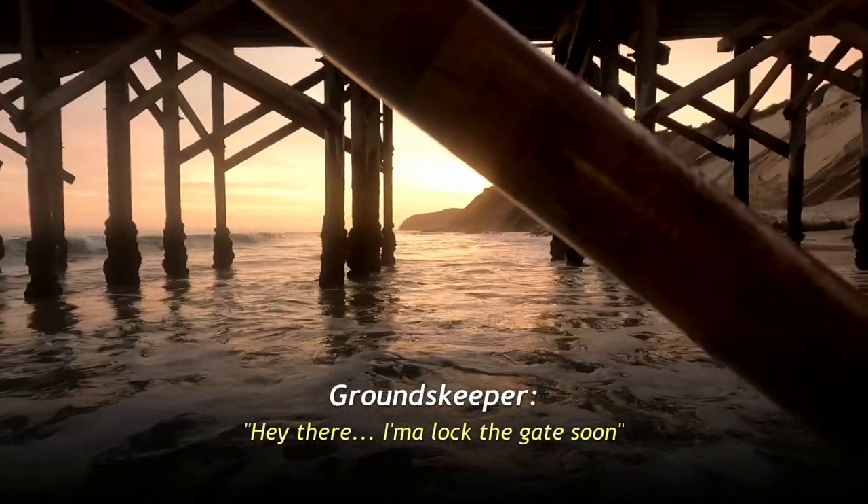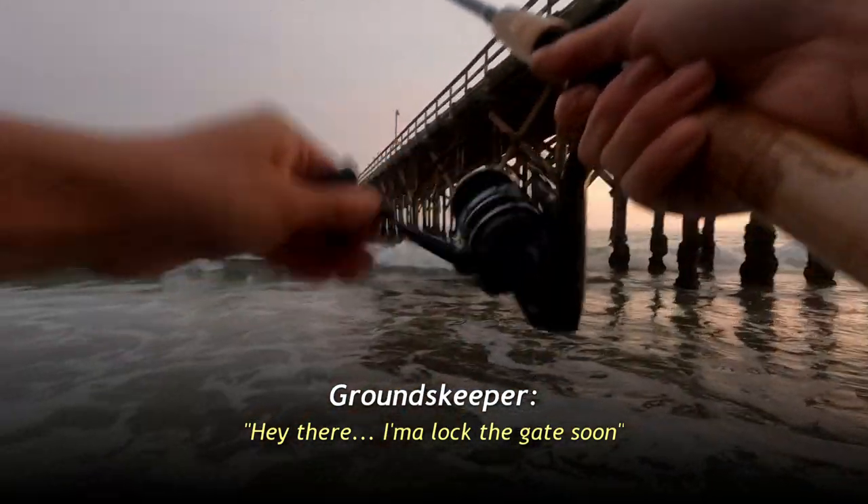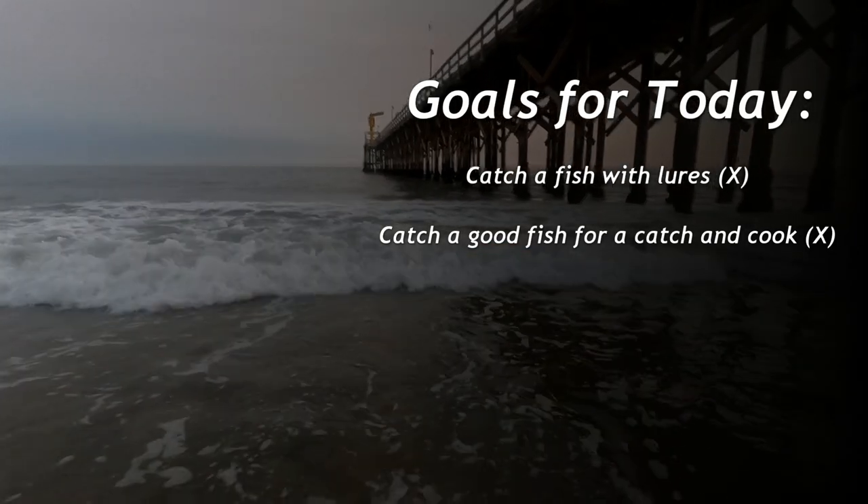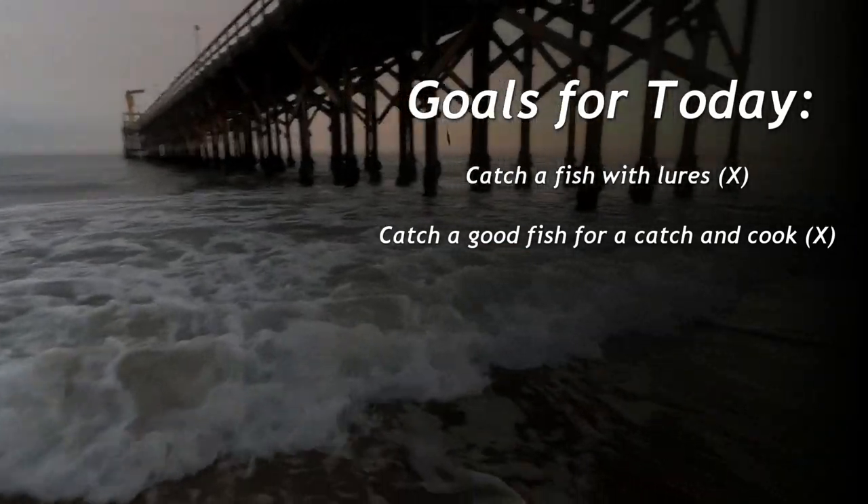Oh, okay — got it. Well, I guess it's time to go. They're gonna lock the gate so I gotta get out of here.